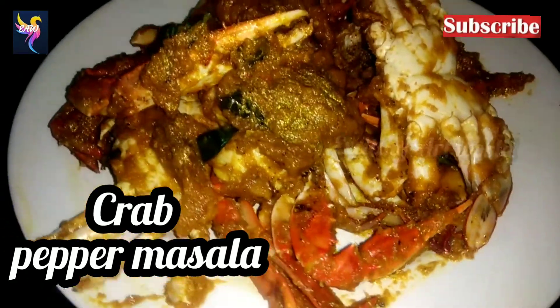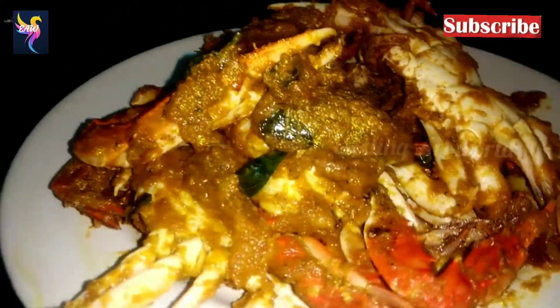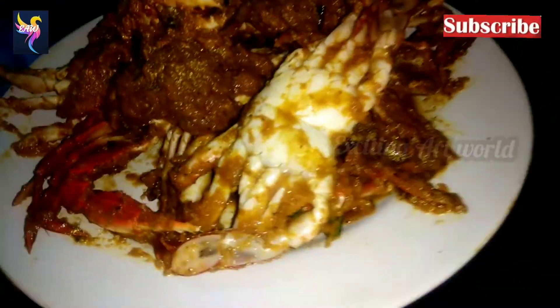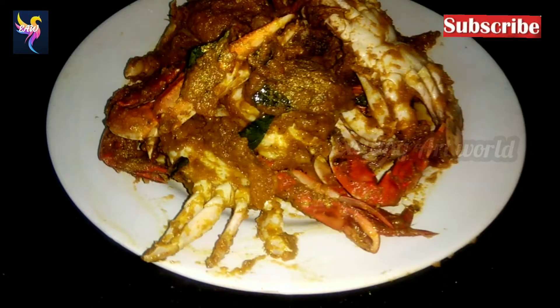Hi friends, welcome to Exciting Art World! Today I'm going to prepare a very tasty crab pepper masala. Before going to the video, subscribe to our channel Exciting Art World. It's really very delicious — check out the recipe today!